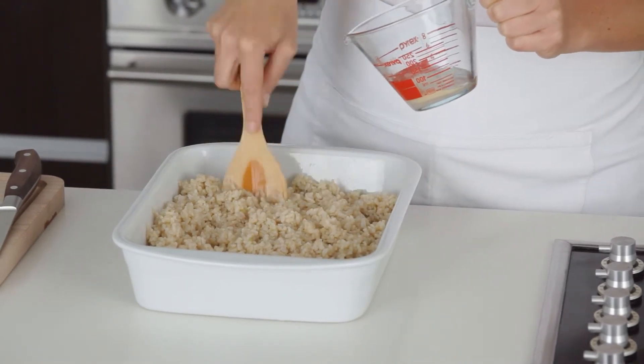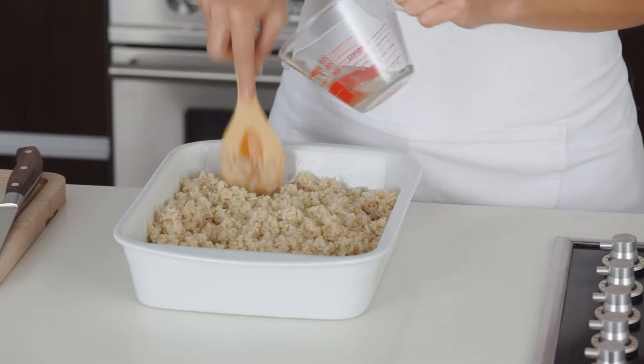The sushi vinegar flavors the rice with those quintessential Japanese flavors. So once the sushi vinegar has been all incorporated into the rice, we need to cool the rice down quickly. An easy way to do that is with a fan, either handheld or electric.